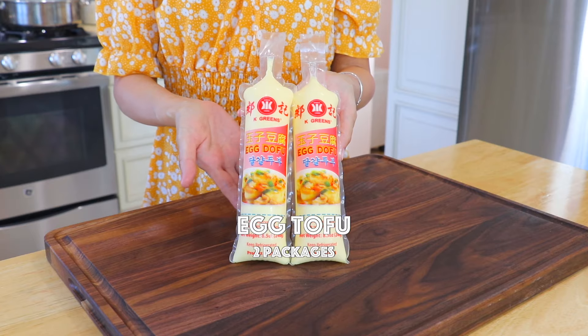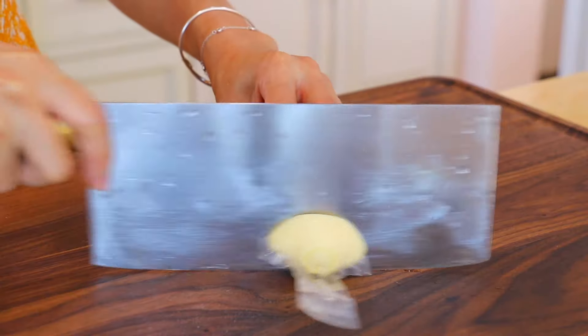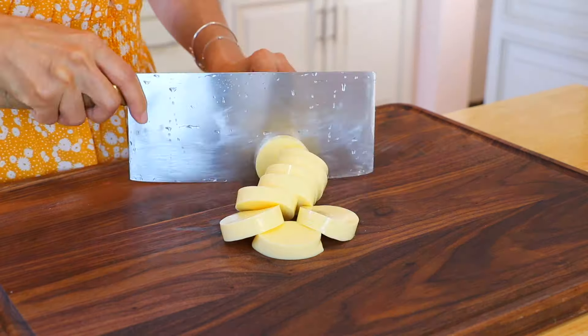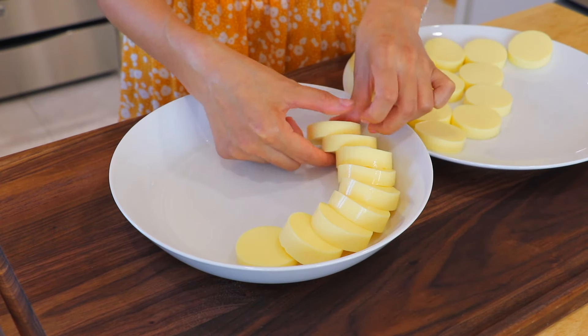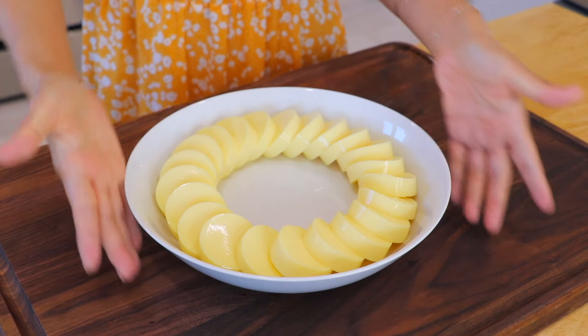This is egg tofu. It's made with eggs, water, and salt. It's available in most Asian grocery stores in the tofu section. Cut the egg tofu into about half-inch pieces. Place the egg tofu in a serving bowl and set aside.